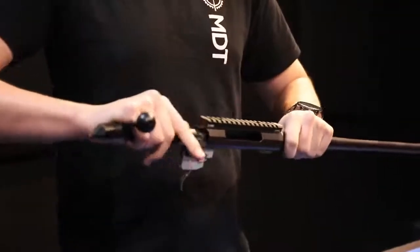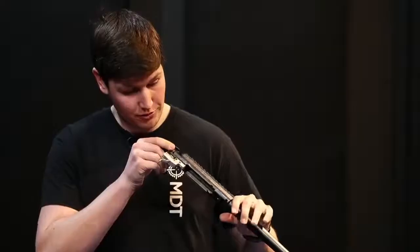The first thing we're going to do with this barreled action is make sure that it's safe. We're going to remove the bolt and ensure that there's no ammunition in the chamber. Now that we have a safe barreled action, we can go on to assembly.